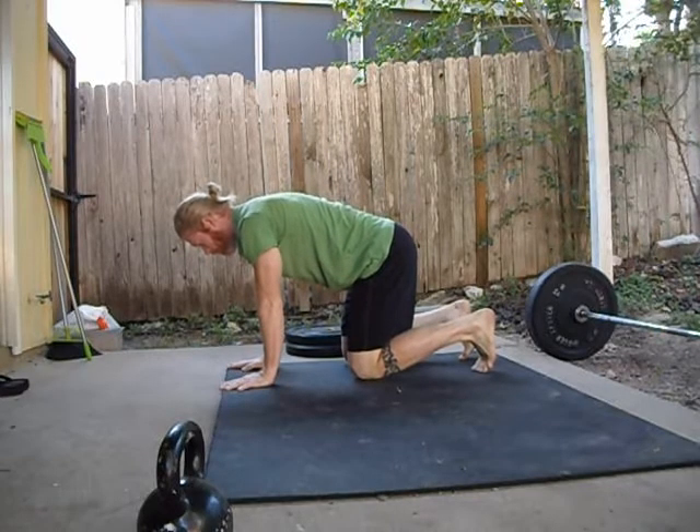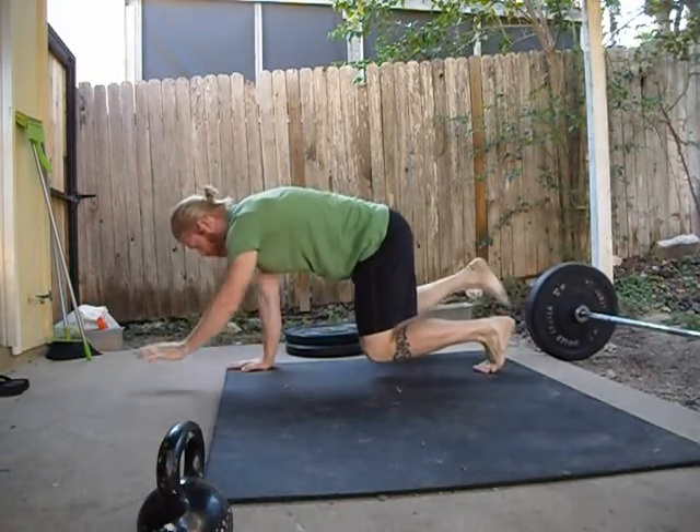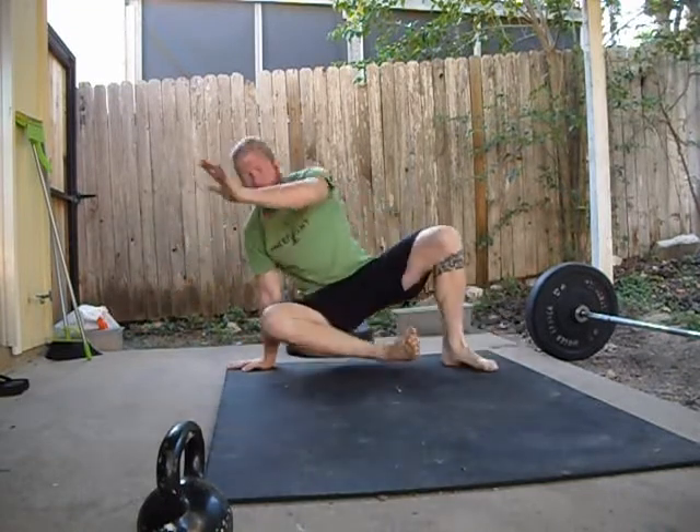Now we're going to start from the table position. This is if you can't start from the seated position. We're just going to do a contralateral lift of the one leg and one arm, and then do the same thing with the knees two or three inches off the ground, and then do that and twist back to the seated position. Notice the entire time the shoulders stay over the hands.